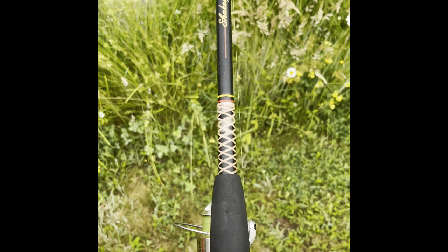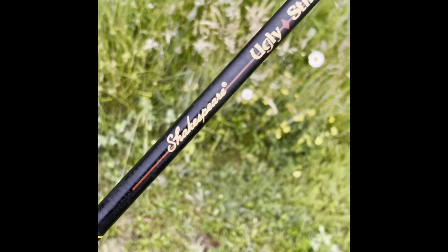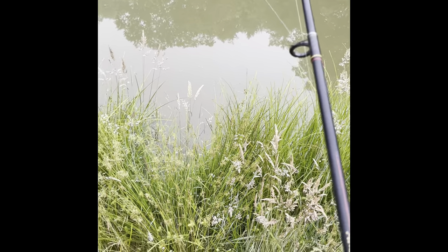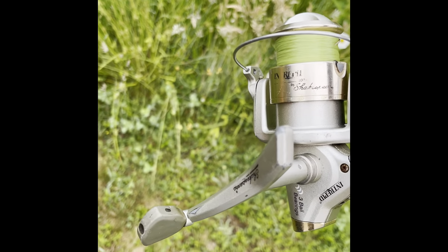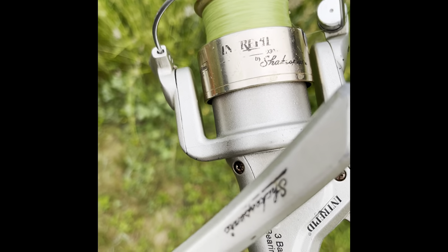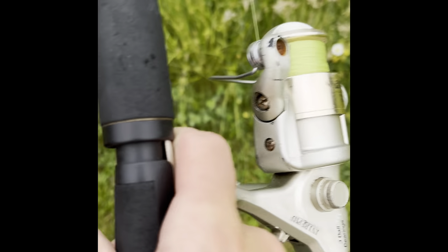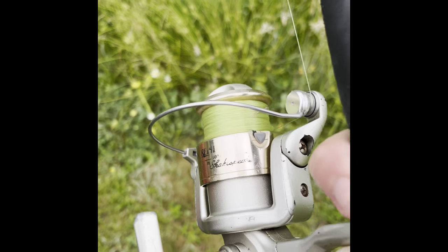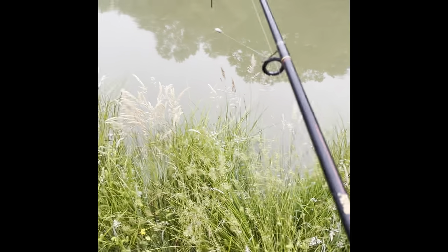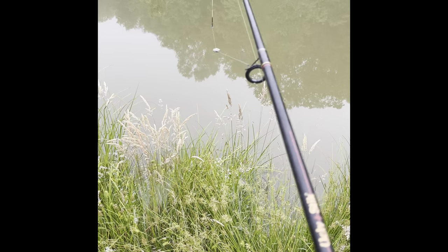For the next pole, this is one I actually received as a gift. It's an ugly stick — a Shakespeare ugly stick. It's a lot larger than the other one, quite a big heavy pole. It may be old, but it works pretty well. The reel's a bit worn down; I think it's also a Shakespeare, but it does the trick. I have some newer and nicer poles, but these old ones for what I use them for, they do the trick. We're going to do the same thing with this one.